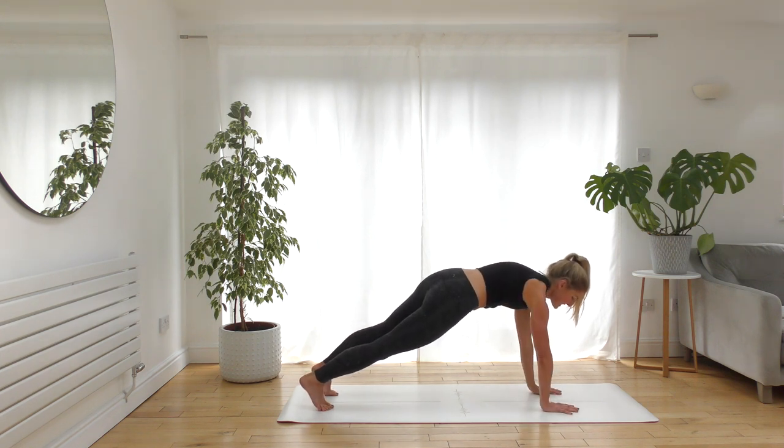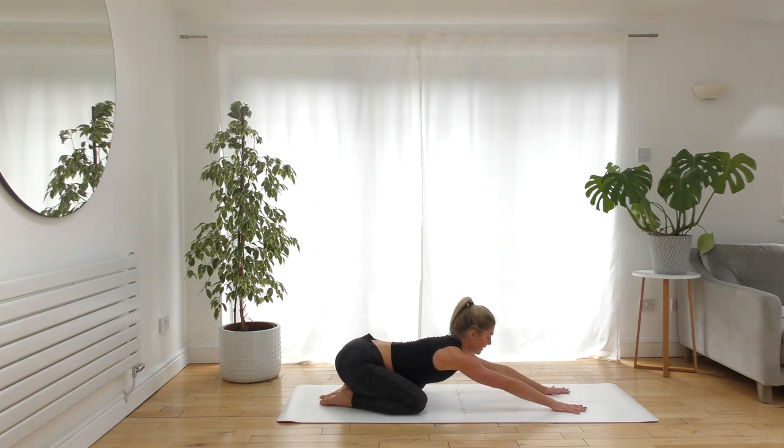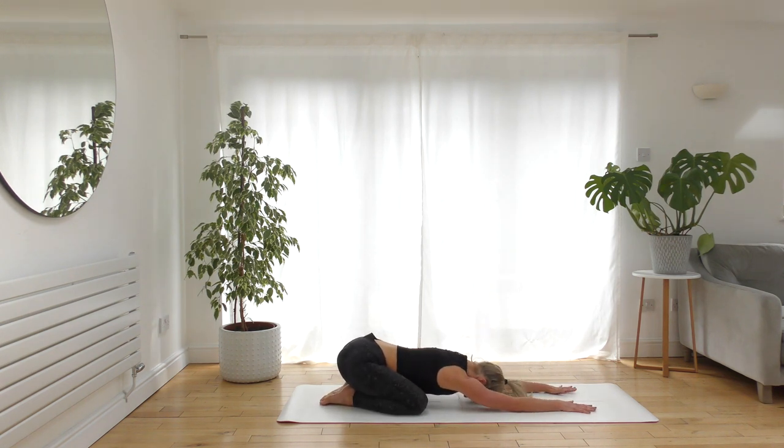Bring the knees back down and press back to child's pose. We're finding that balance — working, building strength, building heat, and then resting in between to enable the body to recover and the breath to rebalance.